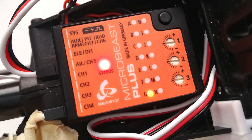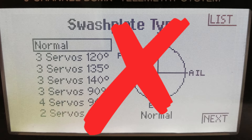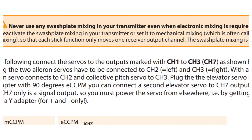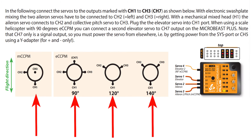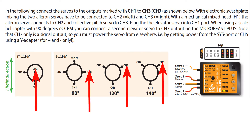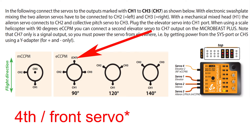Setup menu point G is swashplate mixing type. Don't confuse this with the swashplate setting in your transmitter — in your transmitter it must be set to normal so the transmitter isn't doing any mixing. Find your servo layout on the reference and note the color required on the status light, then select with the rudder stick. Now connect your servo leads as shown: channel 1 is always at the back, channel 2 is always on the left, and channel 3 is on the right unless you're doing mechanical mixing. If you're using a 90-degree four-servo setup the first servo goes to channel 7.